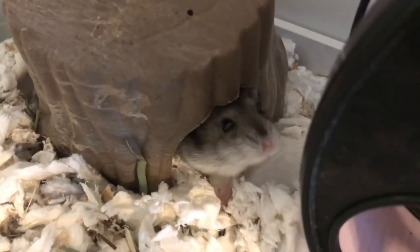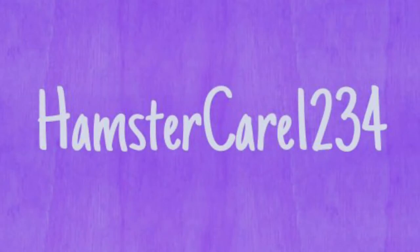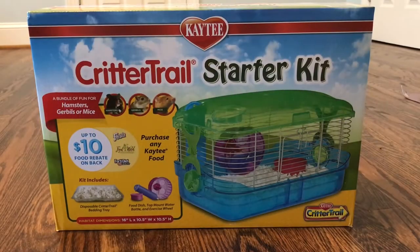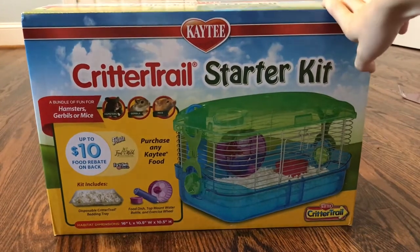That's Rilo, if you want to know what she's doing right now. Hey guys and welcome back to my channel. So in today's video I'm going to be reviewing this Critter Trail.